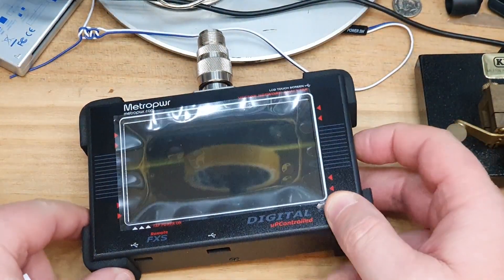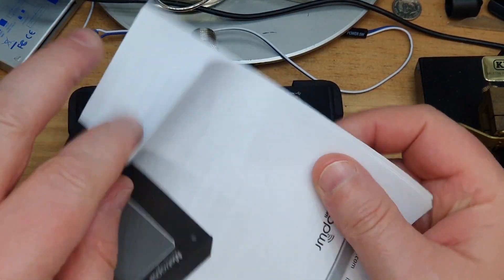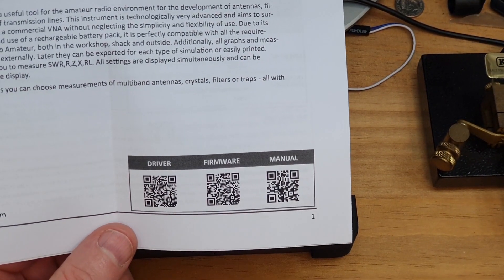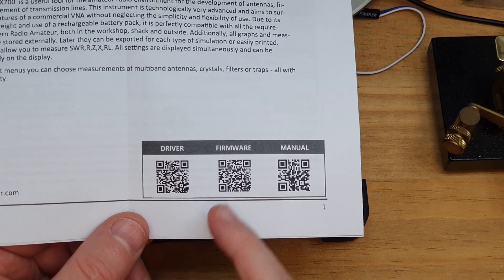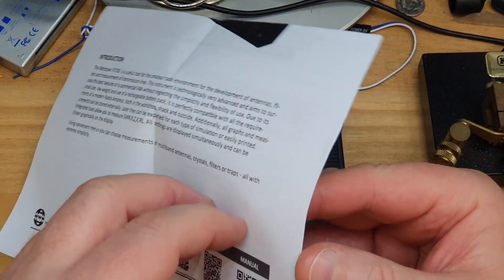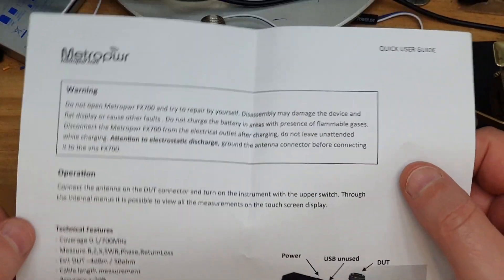That's pretty much the main functions - I'll have a more detailed look next week. So that is the FX700, a very quick first look. He does ship it with a manual - well, it's a single-sheet wonder. On the back there are QR code-style barcodes where you can get drivers, firmware, and the manual. The manual itself is pretty basic.